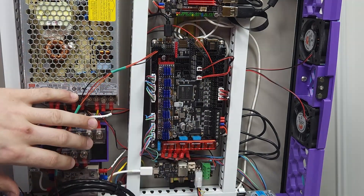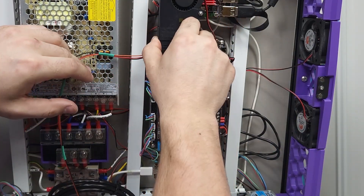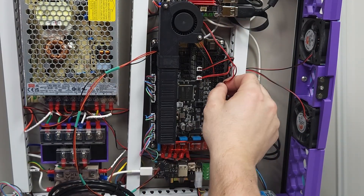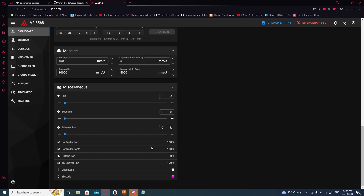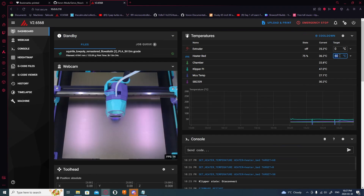In the electronics bay, I connected the wire going to the servo and installed the 5015 stepper driver cooler. The cooler is connected to the heater bed, so when the bed is on they run, and when the bed is off they shut down.